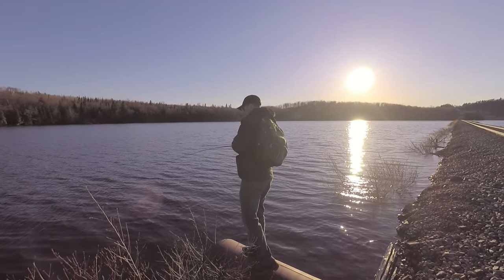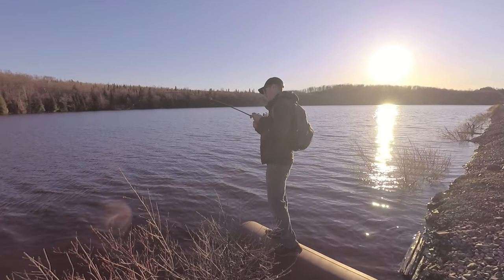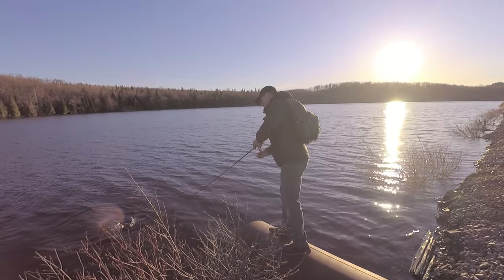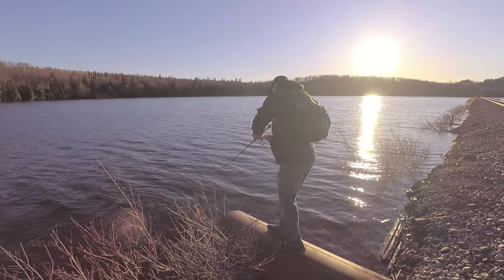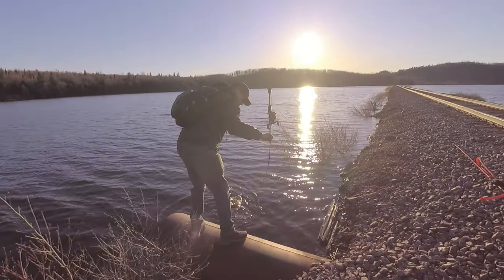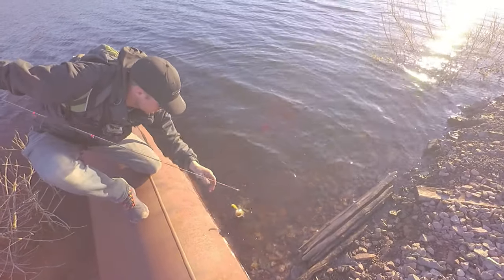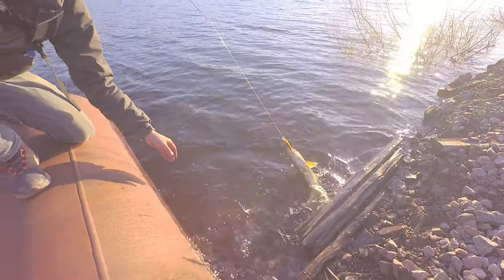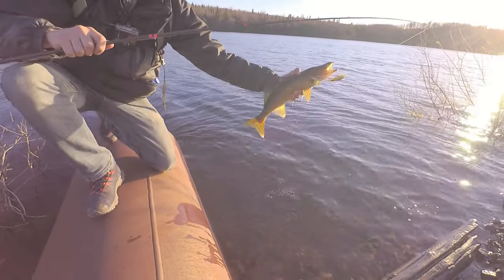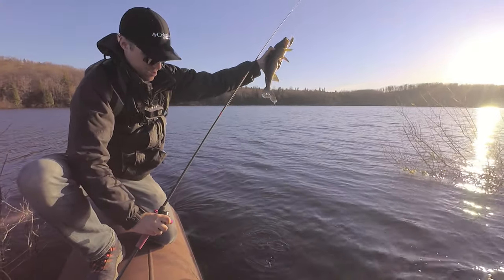First cast along the brush here and it's a decent sized fish — pulling drag for sure. It might be a walleye. It's a walleye! Look at that. He T-boned it. It's a chunky one for sure. Yeah, it was first cast along the flooded brush.